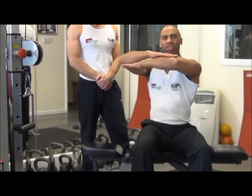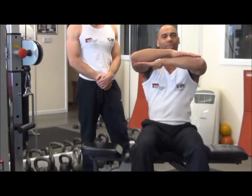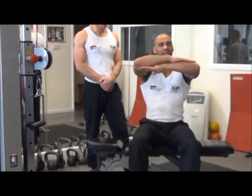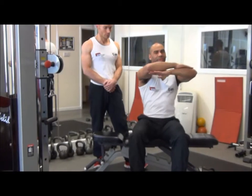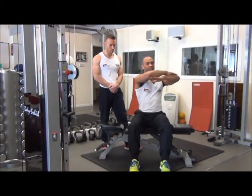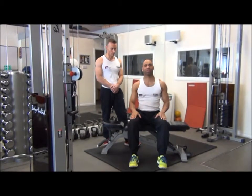When you've done one side, go to the opposite side, again exhaling on the effort, inhale on the way back to the centre. When you're finished, relax down.